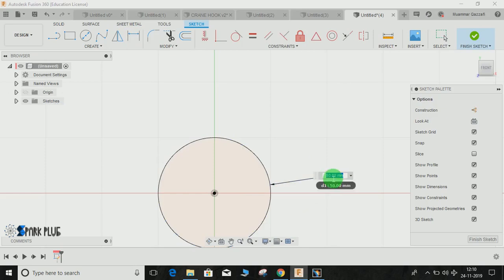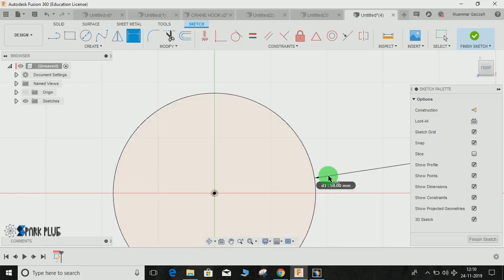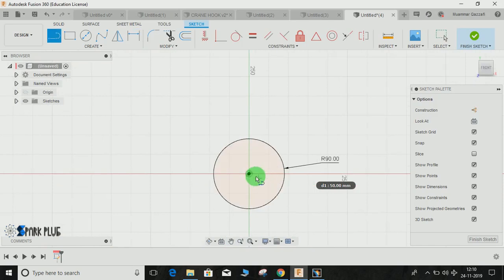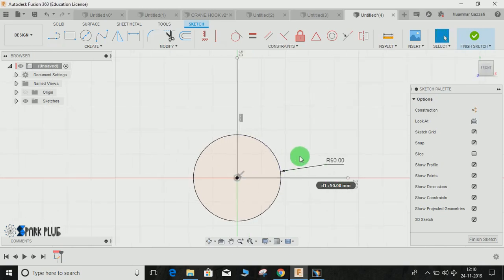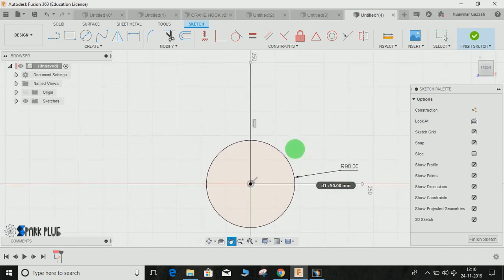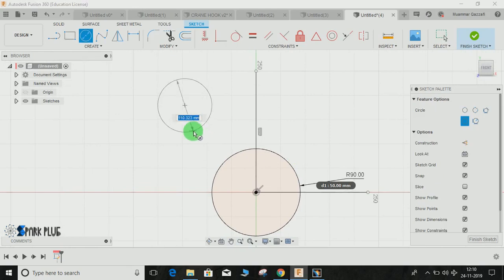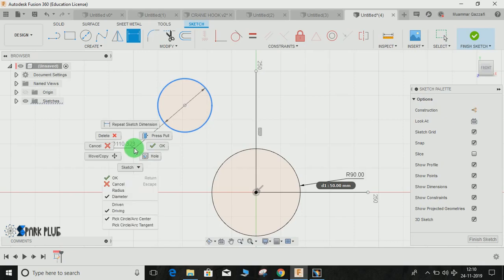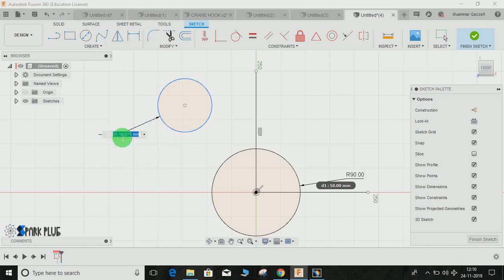Right-click and select Radius — the radius is going to be 90mm. Remember the dimensions are assumed. Draw one horizontal line, one vertical, and one horizontal like this. Now draw another circle, press D for dimension, right-click, select Radius, and set the radius to 63mm, then press OK.